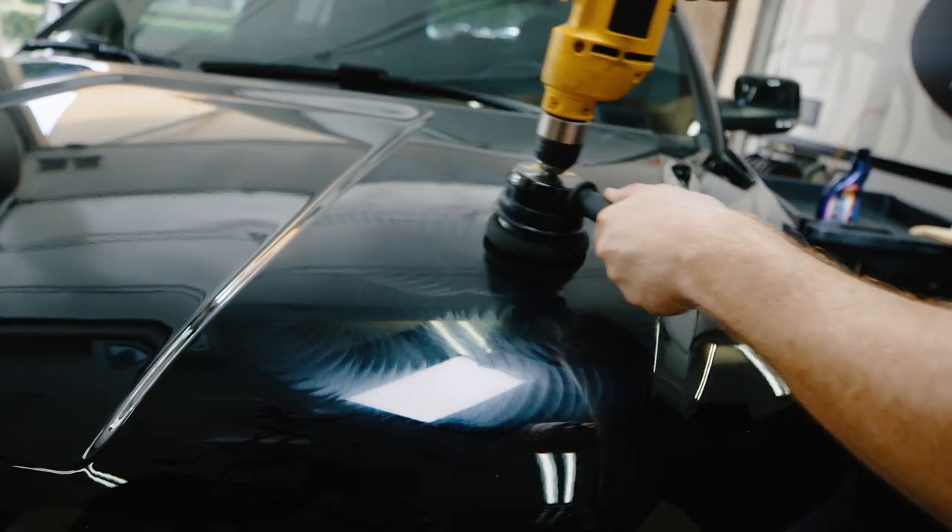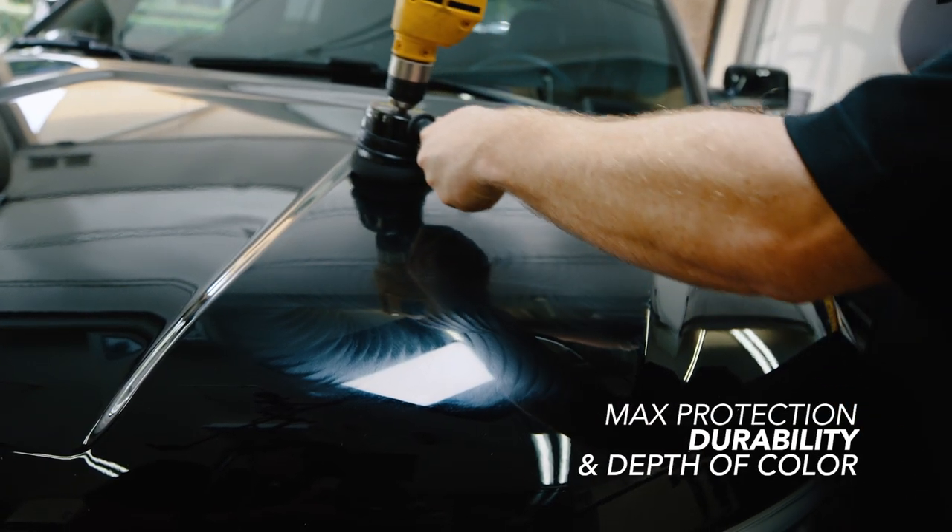Finish with Ultimate Liquid Wax and a DA Wax Pad to give your vehicle maximum protection, durability and depth of color.